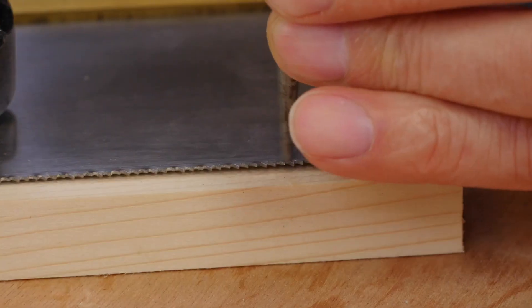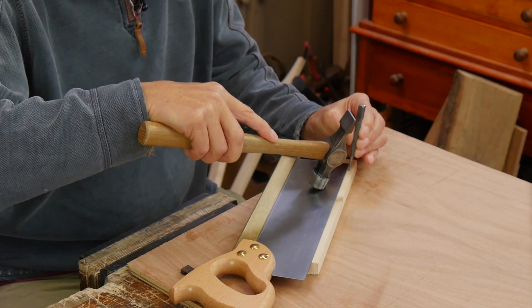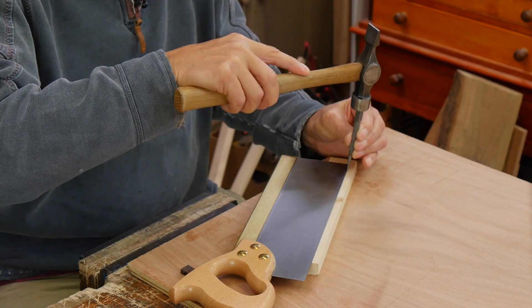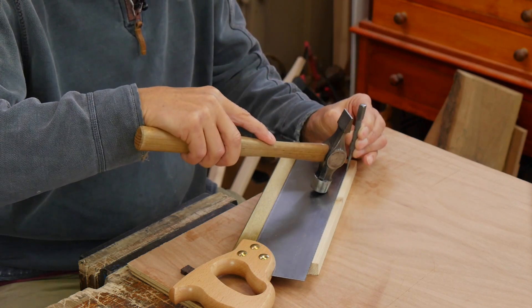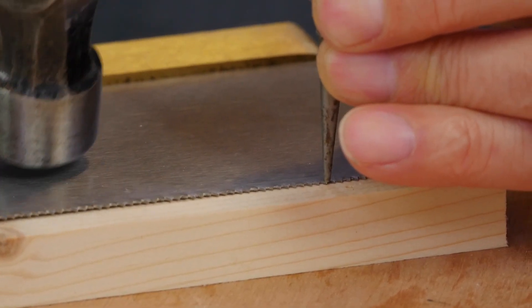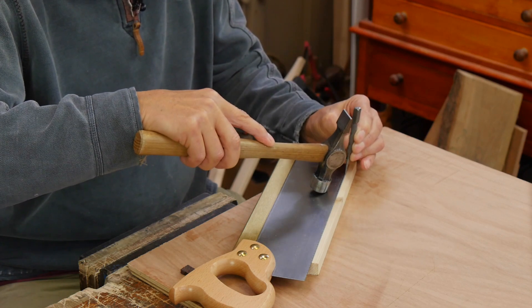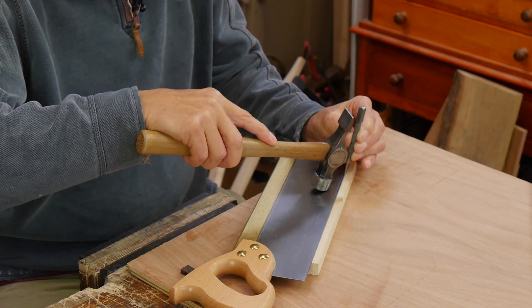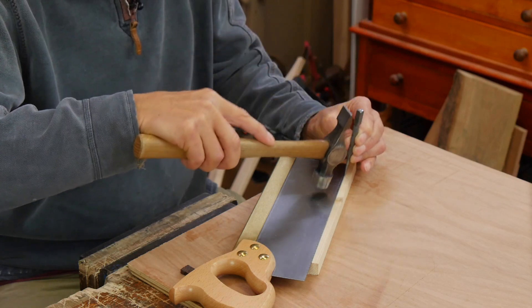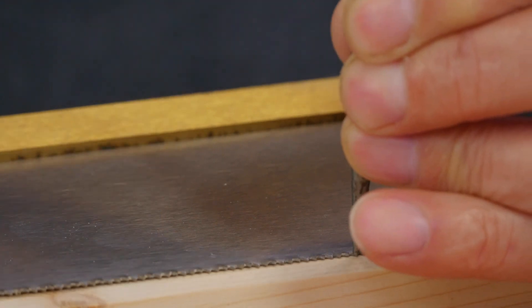So I skip a tooth with each one of these taps. That glanced off the edge but it didn't damage the tooth. Make sure you locate that dimple all the way along from one end to the other — every alternate tooth — then we come in from the other side and do the teeth that we've missed.